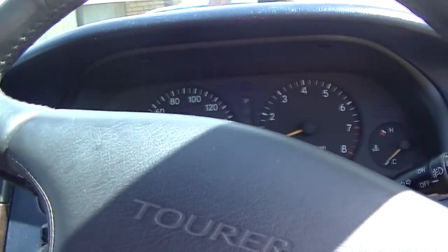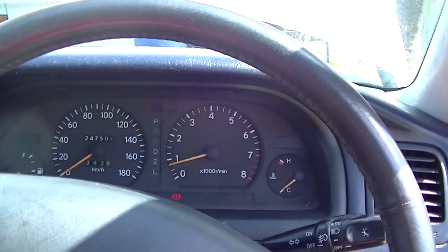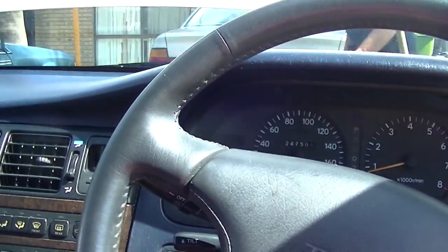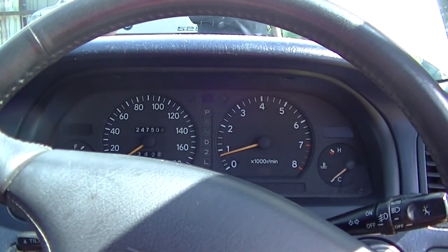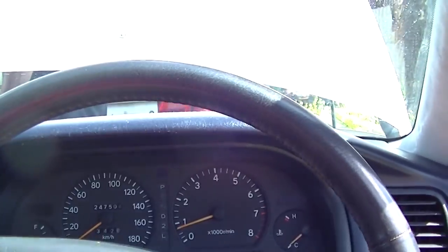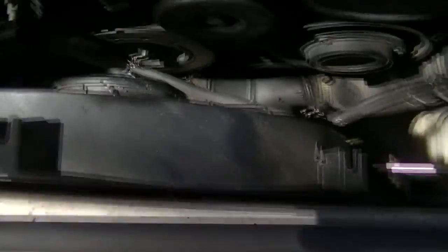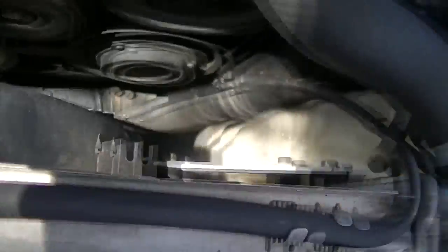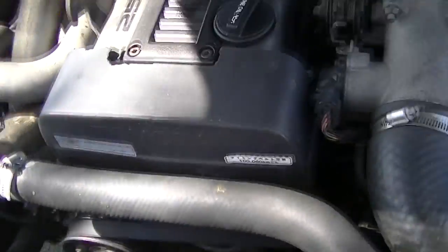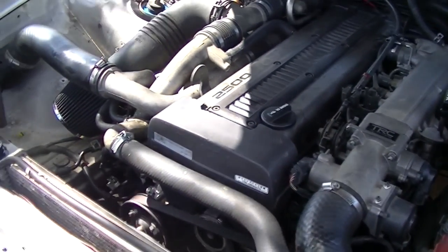Just got the car running to see if it's all working fine — get the thermostat to open just to make sure everything's alright and we've got no leaks. Everything seems smooth so far, everything seems to be working well. Thermostat opened and the fan works. The car's staying cool, so it looks like it's a success.